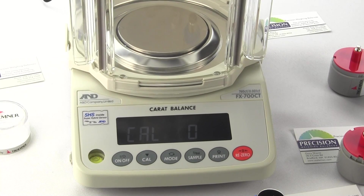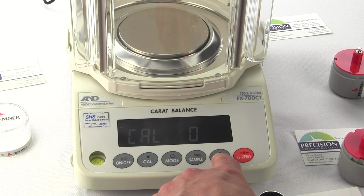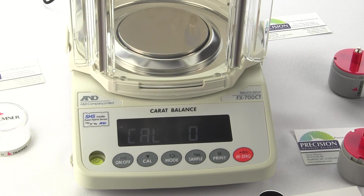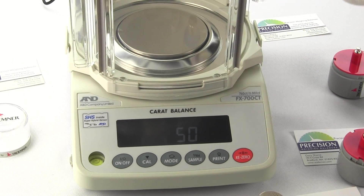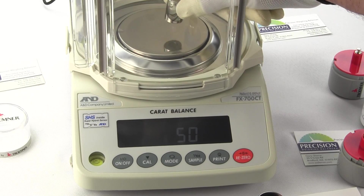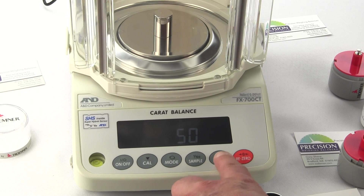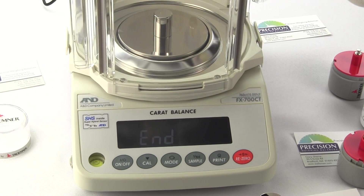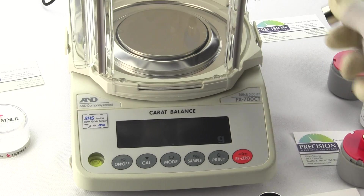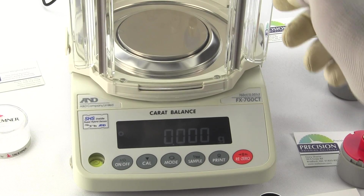Now press the PRINT key again to store the zero reference value. In the upper left-hand corner, you'll see that arrow — it's storing it. Now it's asking for 50 grams. Place the 50 gram weight on the center of the platform, then press the PRINT button. Again, in the upper left-hand corner, there's the arrow — it's storing that value. The balance says 'N.' Remove the weight, and the balance returns to the weigh mode.